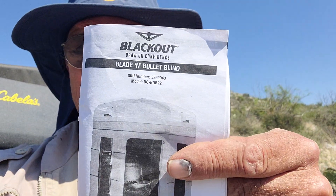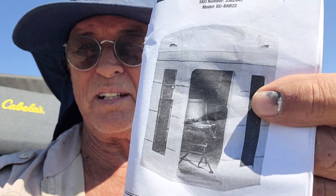This blind is a Blackout blind, and it is blade and bullet proof — we'll show you what that means.